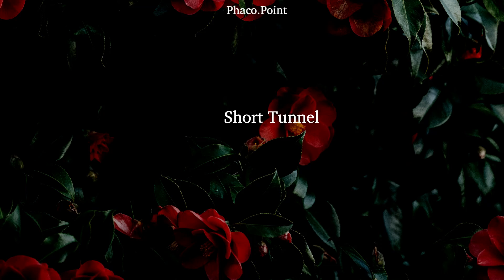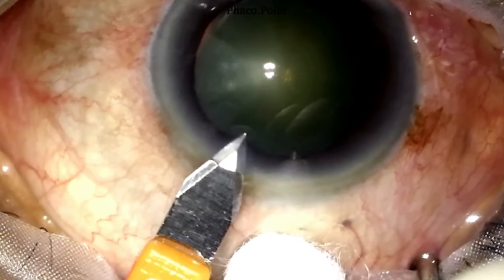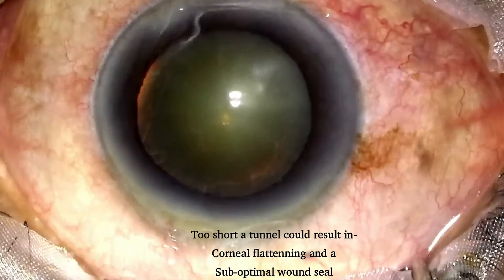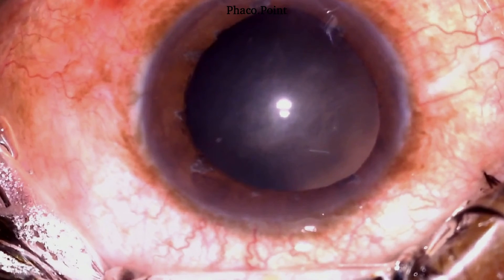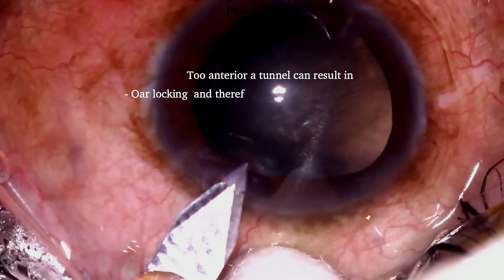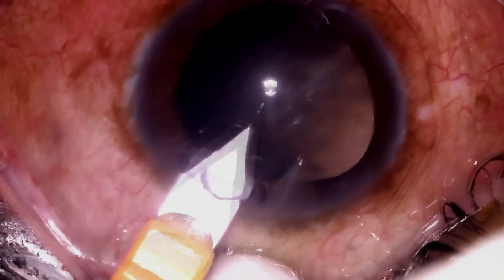How do you end up with a short tunnel? This happens if the length of your tunnel is too short — that is, you prematurely enter the anterior chamber, as demonstrated in this case. A tunnel which is very anteriorly placed, where the starting point of the tunnel is way into the cornea, is also not very ideal. Therefore, it is very important to pay meticulous attention to detail and notice the exact point on the cornea where the incision is initiated.